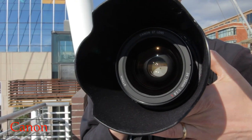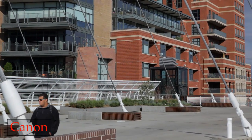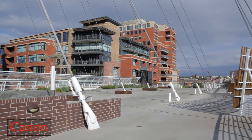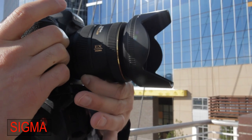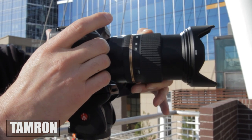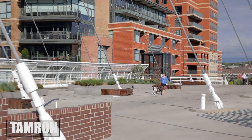One of the other tests we did was zooming while filming video. The Canon zoom ring feels really stiff — though in my friend's camera it doesn't feel as stiff, so it must break in over time. The Tamron also feels stiff, maybe even slightly stiffer. The Sigma feels a little less stiff than the other two, but they all feel very similar. I think over time they'll all loosen up a little, and it's probably something I won't do that often anyway.